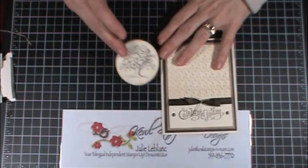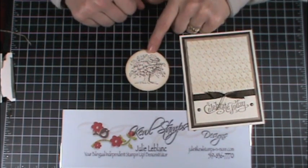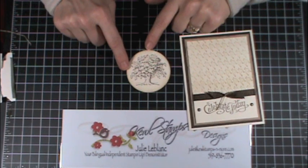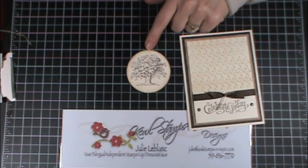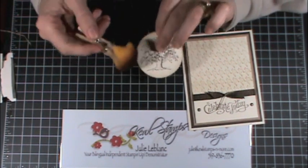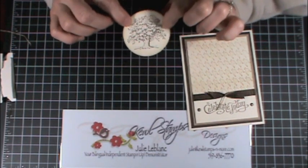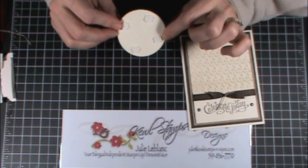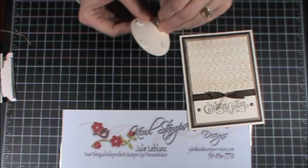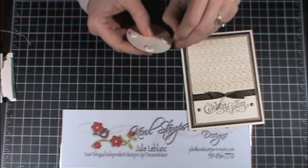On another vanilla piece of cardstock I stamped a tree using the early espresso ink, punched it out with the two and a half inch circle punch, and using the sponge again with crumb cake ink went all around the circle to darken the edge, then popped four dimensionals on the back to give it a bit of dimension.